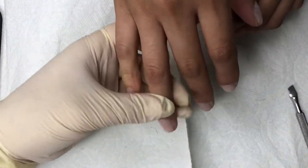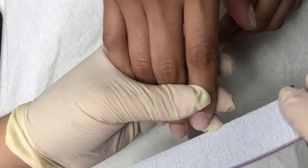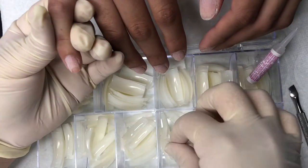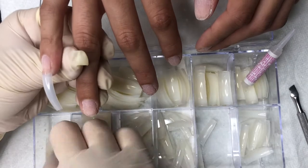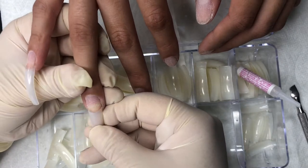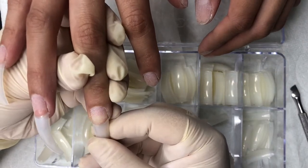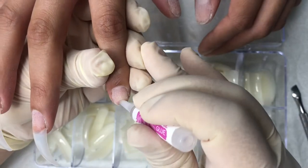Now that I'm done cleaning up the cuticle, I'm going in with a 100/180 grit file — available at Artistry Beauty Supply — and I'm just going to shape her nails a little bit, rounding and evening them out since her nails were already short to begin with. Then I'm going in with some natural nail tips, also available at Artistry Beauty Supply, as is the KDS glue I'm using. I'm putting a dot of glue on her nail, placing the tip, holding it for a couple of seconds until the glue dries, then moving on to the next nail.